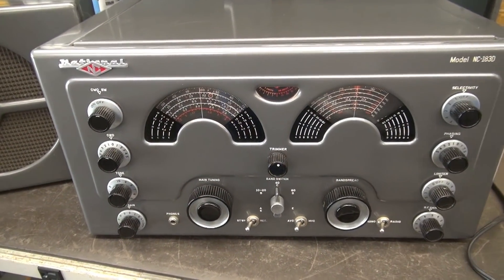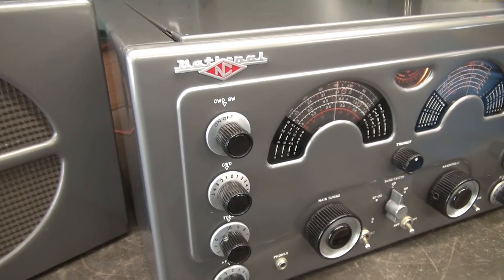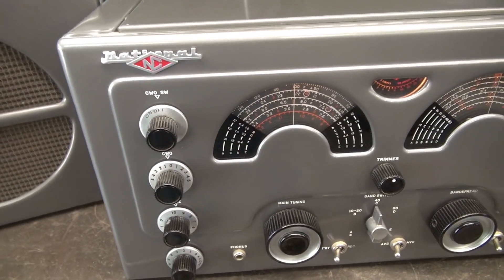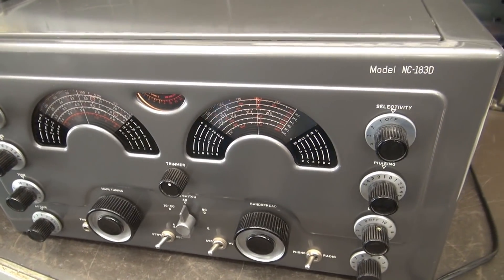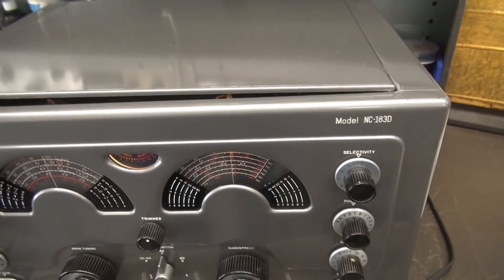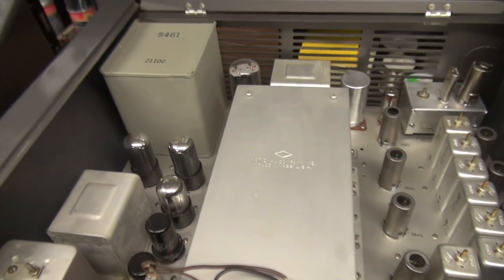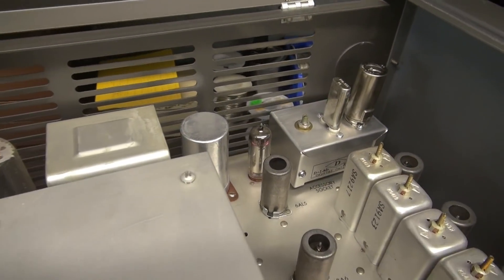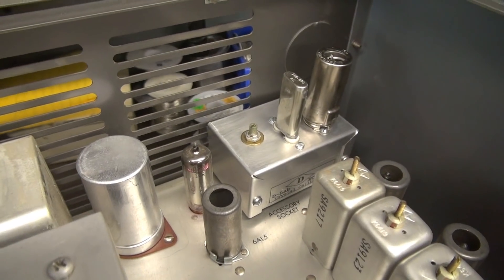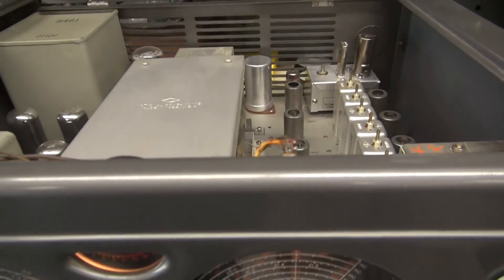So before we begin, let me show you how beautiful this NC183D is. This is not for sale — this is a unit that I use in my station. Take a look under the hood. She's absolutely gorgeous, 100% stock, and it has the D-Lab Crystal Calibrator installed, so I don't get lost on these dials.